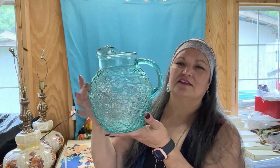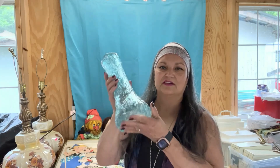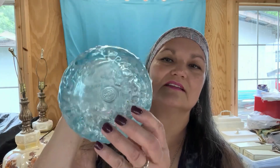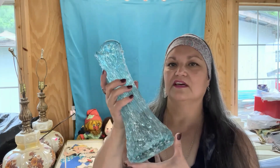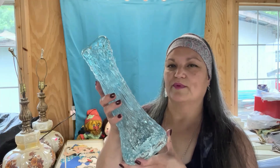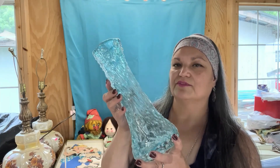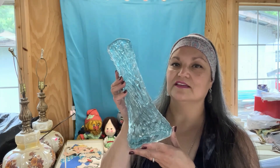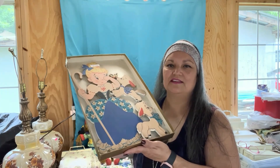From the same lady I bought the pitcher from, she had this vase, and I knew there was something special about it. It's really, really heavy and beautiful. On the bottom it reads 'Orbix,' so I looked it up right there in front of her because she had no idea what it was. It turns out Orbix is 'Orbix Hot Glass,' a company from Alabama. When you go to their website, this is called an Arbor Vase in the color aqua, and it sells brand new for $280. I paid seven dollars — another awesome find.